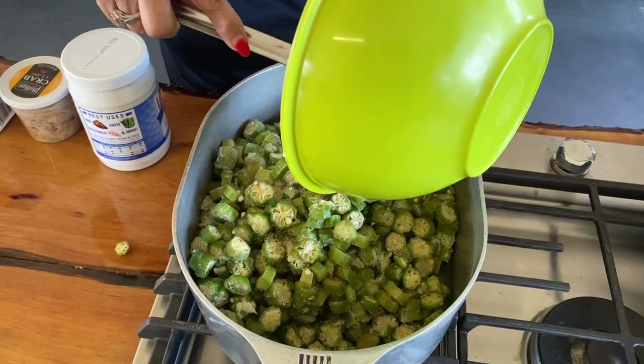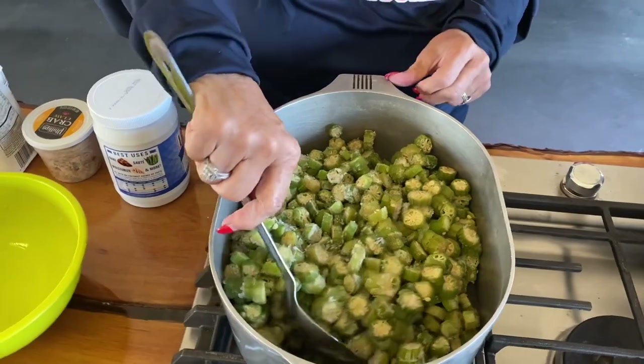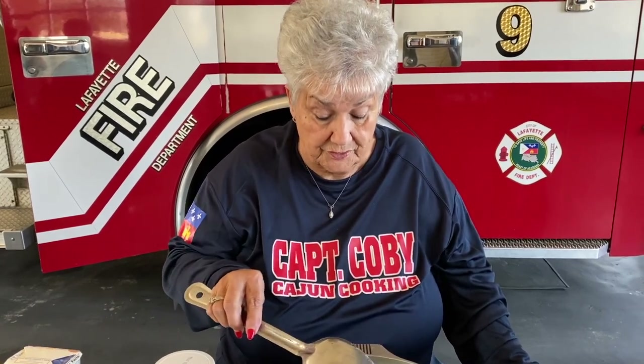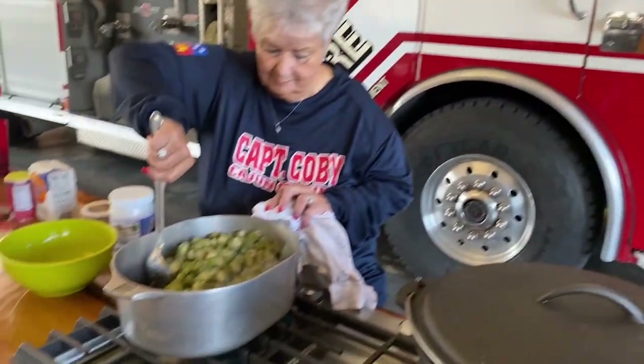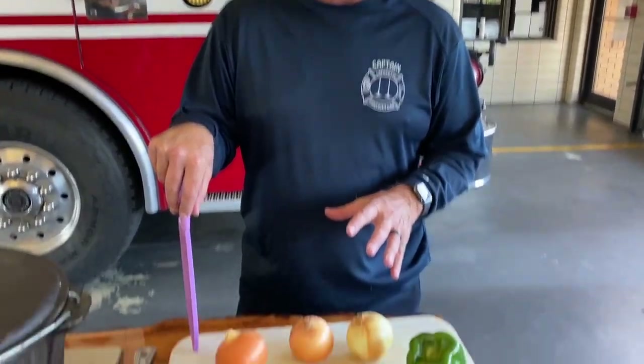When you cook okra you want to get the slime off of it. You can either do it on top of the stove or you can put it in the oven — a lot of people do it in the oven. We do it on top of the stove, the old-fashioned way. We're going to cook this down, get the slime off, and then make our gumbo. Meanwhile, before you make your roux, have all your bell peppers and onions cut up so when you're ready to stop the cooking process of the roux you can dump them straight in.